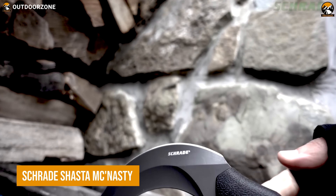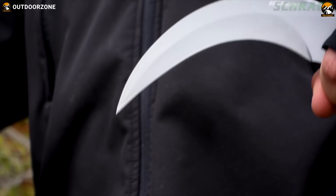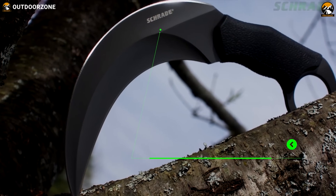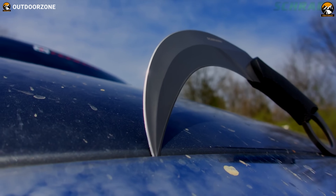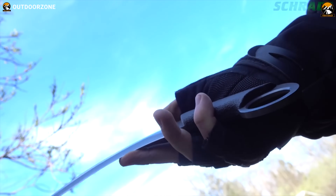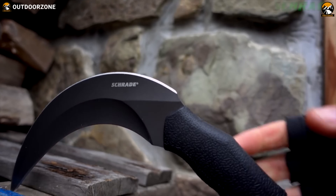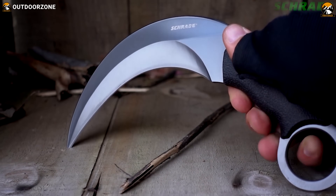Looking for a tactical karambit? Then this Schrade Shasta McNasty will draw your attention with its peculiar design. With a comparatively large, double-edged, hawkbill-style blade, this karambit can do more than just those flashy tricks. Skillfully crafted with 8 CR-13 MOV blade steel, this one can effectively prevent corrosion for a longer run. Because of its balanced weight, handling this karambit is just a piece of cake with an oversized finger hole. Combining that stability with a textured TPE handle, this knife can perform like a pro regardless of any demanding situation.